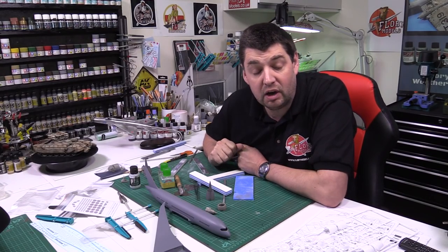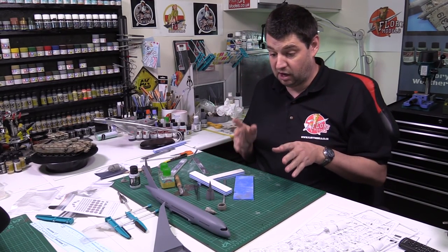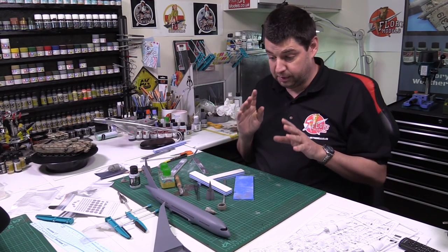Hello, welcome to Flory Models Daily Vlog. Here we are on the 2nd of March 2016, and today I must admit I've been continuing on with the actual Dreamliner.